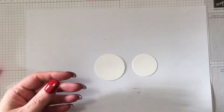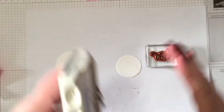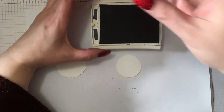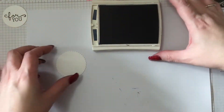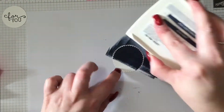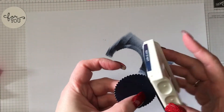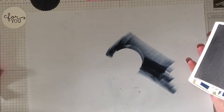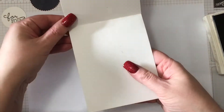I'm using the Layering Circles Framelits dies from Stampin' Up to cut out a small circle and a slightly larger scallop circle for our sentiment. The 'For You' is also from the Birthday Bloom stamp set — isn't that really pretty? I want everything to be matchy-matchy but I didn't have Night of Navy cardstock. That's okay — the ink pad is to the rescue. Just swipe it over the cardstock and voila, you're good to go. Just make sure you've got some scrap paper underneath so you don't get ink everywhere.